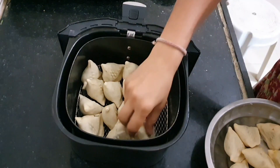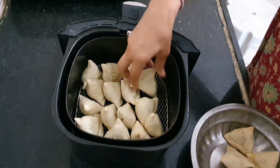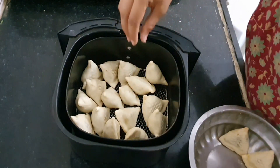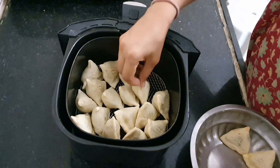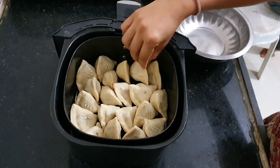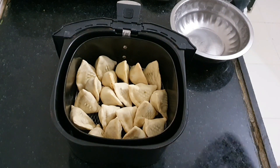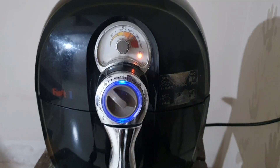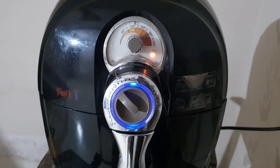Take them out after 8 minutes and arrange them closely together along with the samosas from batch one that we kept in the bowl. Now all the half-cooked samosas are in the basket. Arrange them side by side so that all of them can fit. All these samosas have already been cooked once, but we are putting them back in the air fryer to make them crispy and golden. This time the timing is the same — 8 minutes — but the temperature is the highest, which is 200 degrees in my air fryer.